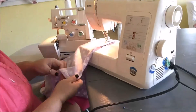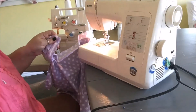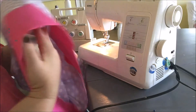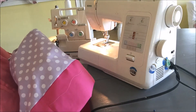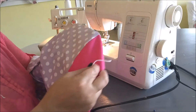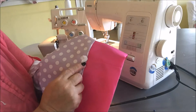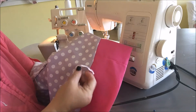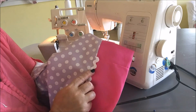Now I'm going to take my rick rack — and yes, that is a crazy word — and start right here in the center of the back, then top stitch it all the way around between the bodice and the band.